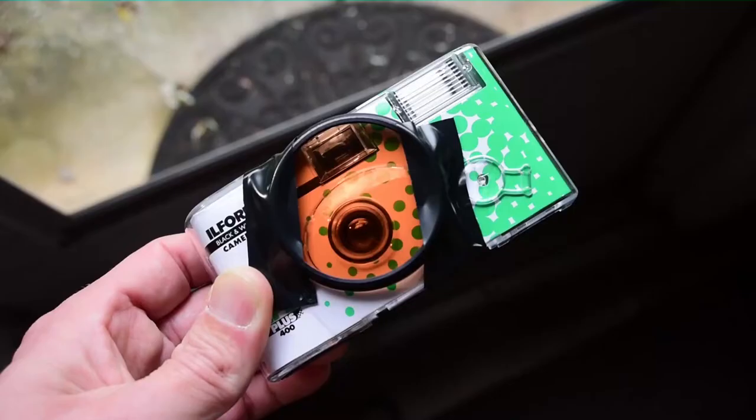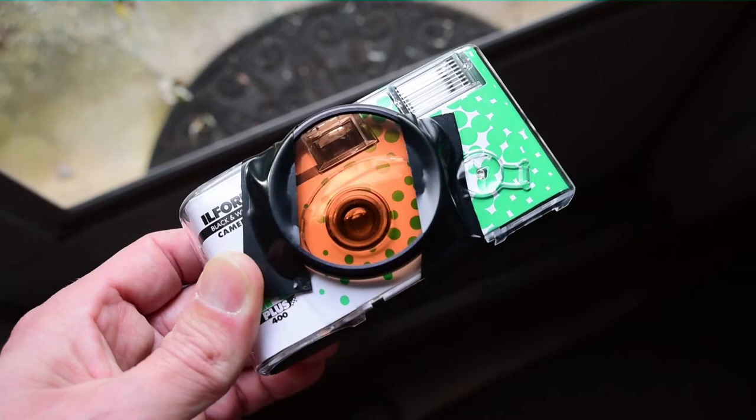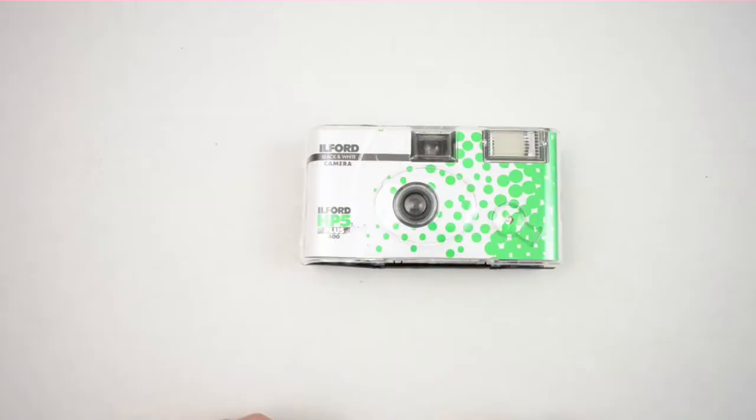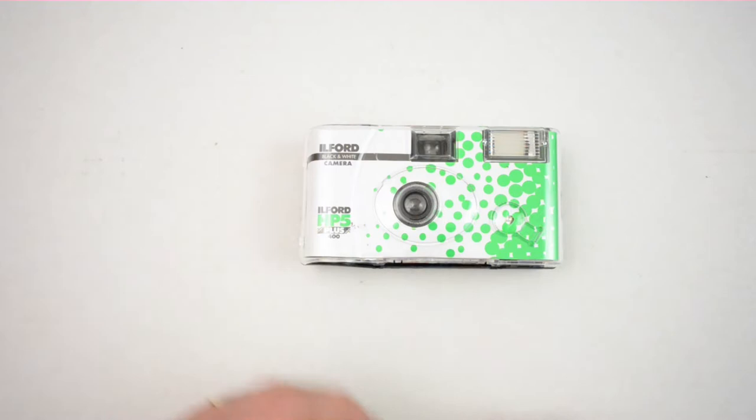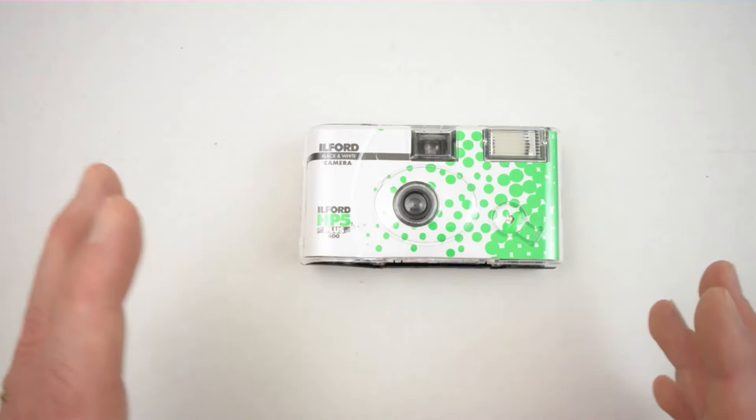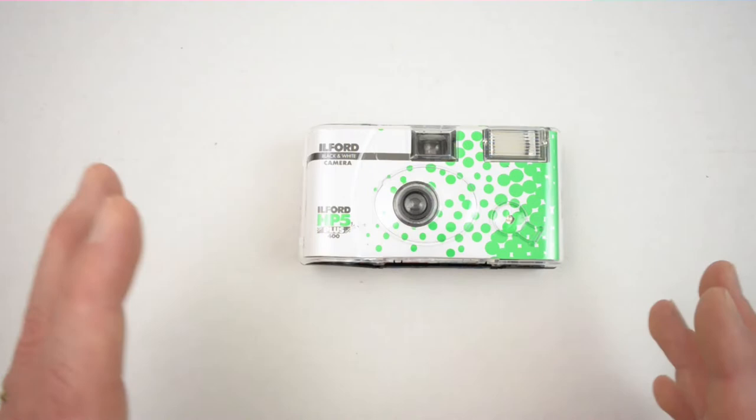One thing I did is tape a filter to the front, because anytime I'm shooting black and white I'm usually using a colored filter. You can do the same thing if you're outside and it's crazy sunny — you're shooting ISO 400, so if you have a small ND filter, like one or two stops, you can pop that on top and kind of control your exposure. Those are a couple ways to tweak it just a little bit.